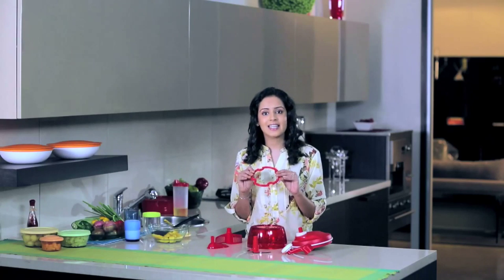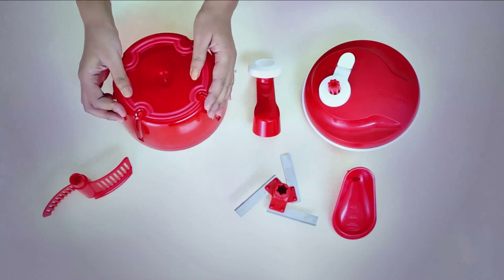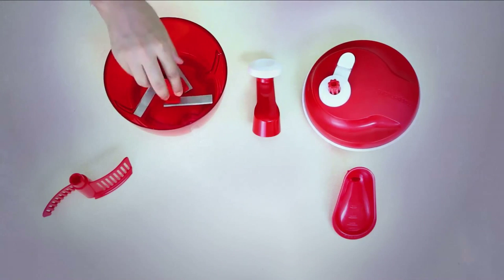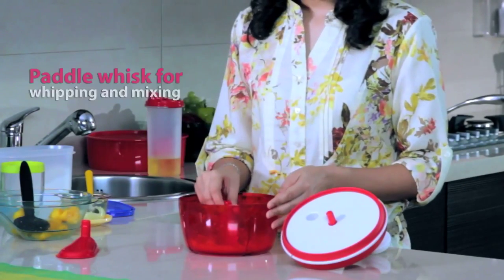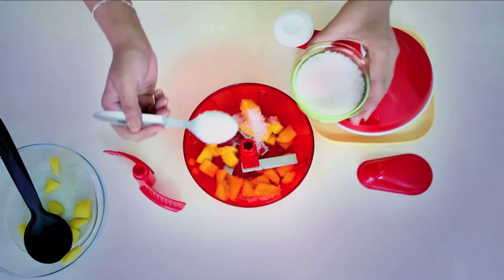The Quick Chef has an anti-skid base which, when put over the transparent base, gives you a nice grip over the surface. Its sharp three-tier blade gives you an effortless chopping experience. If it is whipping or mixing that you need — like for dips, dressings, curd, yogurt, or smoothies — then simply replace the blade with a paddle whisk. The Quick Chef's cover and the ergonomic knob give you a perfect grip. Only once you have placed the blade inside should you put your contents, for best and safe results.